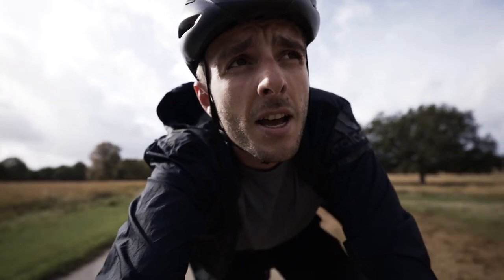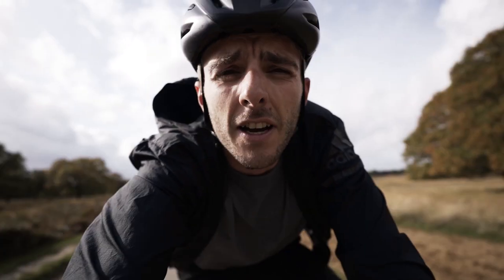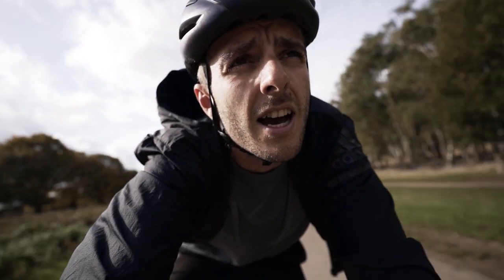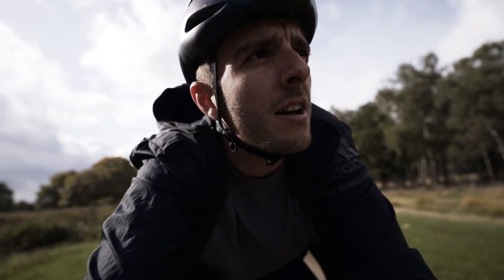Good morning and welcome to today's video — welcome back to London. It's actually warmer than Australia here. First time on a nice light unladen bike in a while; it feels really twitchy but fast. Just heading over to James's shop and, as promised, a bit of a surprise for you. Lawrence is coming too — he's just late.